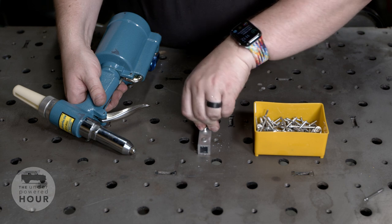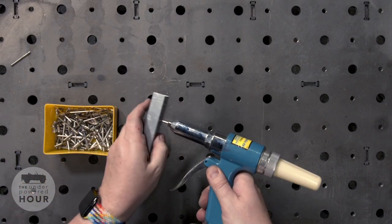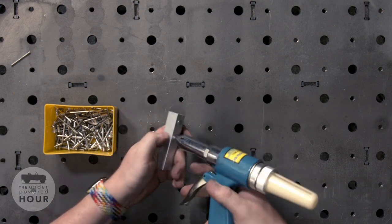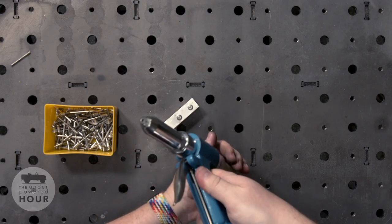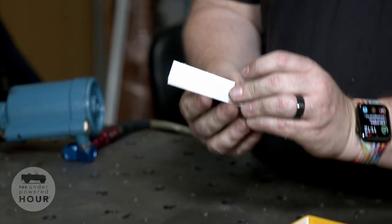I'll go ahead and load another one, put it into the piece of work, and push it down with the rivet gun — just give it a little pressure on top. You can see it's nice and flat; it needs to be totally flat against the top. Then pull the trigger and boop — there we go. Rivet is set in the material, shank pops out the back, and we're ready to load another one.